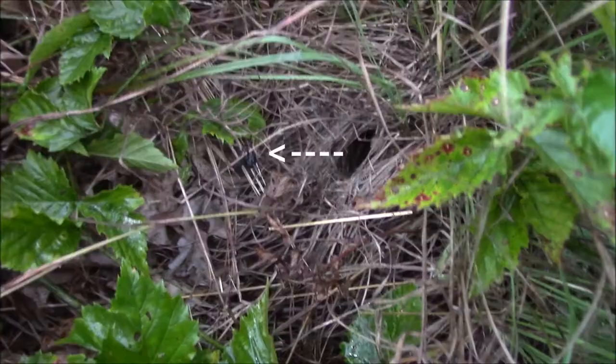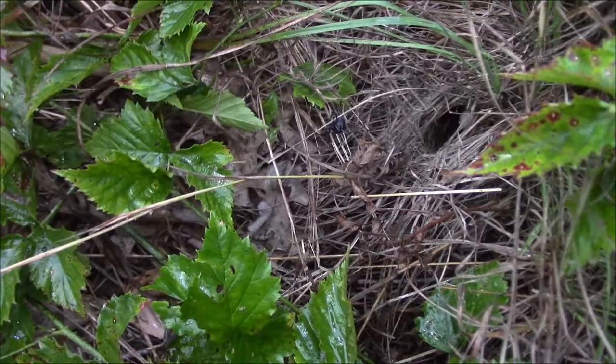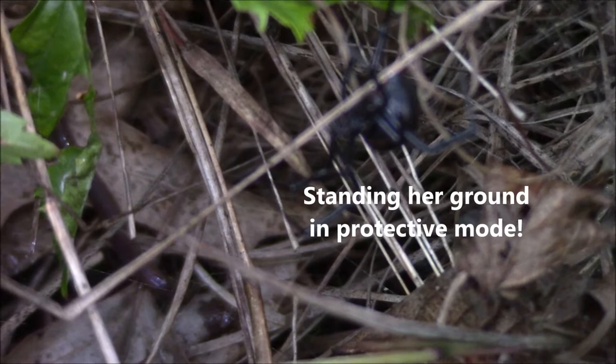Mama's out, just as I figured! Mama's out defending her eggs, her babies. She's not a happy camper at the moment. We can zoom in on her a little bit — almost right there in the middle of the screen. She's not pleased with me, I can tell you that much.